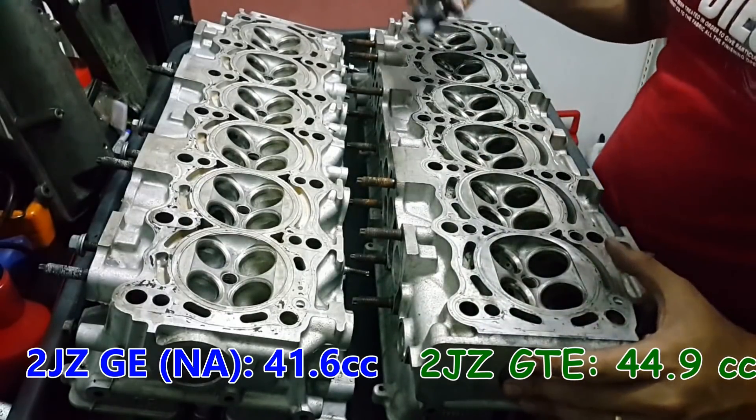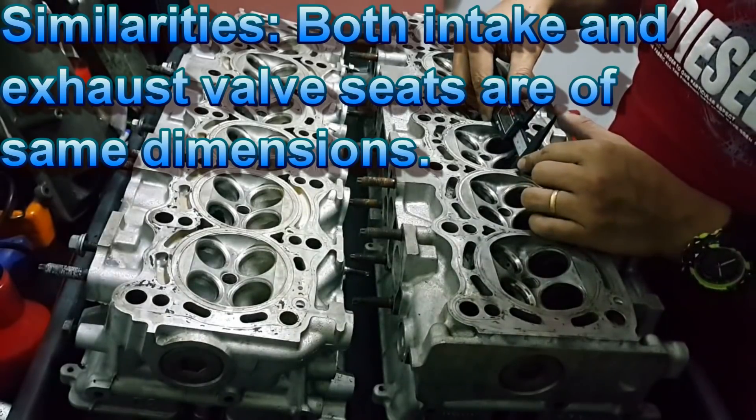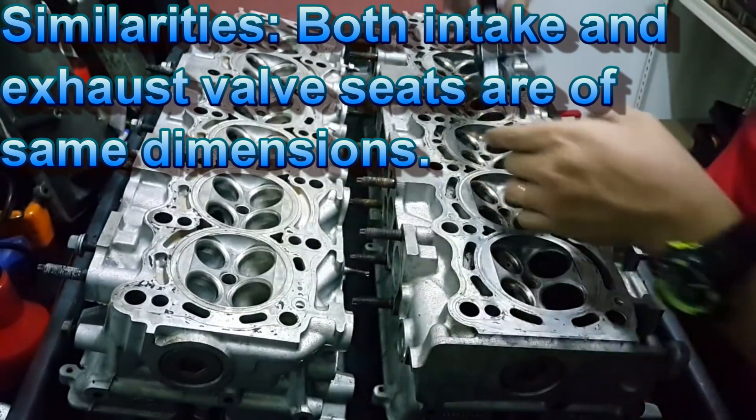Notice there is one similarity, which is the intake manifold valve seat - they are the same. And then the exhaust part is also the same.